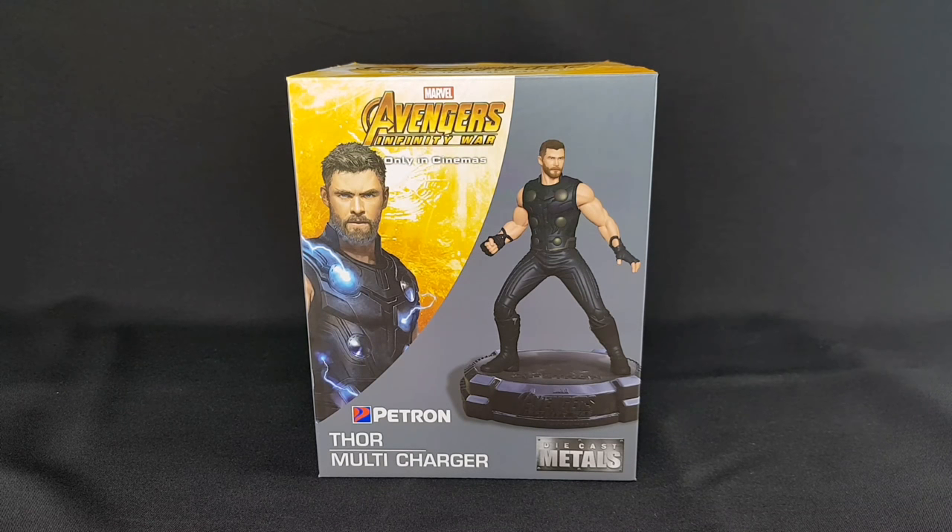What is up guys, Remo Yagin here. Thanks for tuning in and today we're gonna unbox this Thor Multi Charger from Petron. This is one of six desk collectible figures from Petron that you can buy for 450 pesos with the minimum purchase of 500 pesos worth of Petron fuels and engine oils.